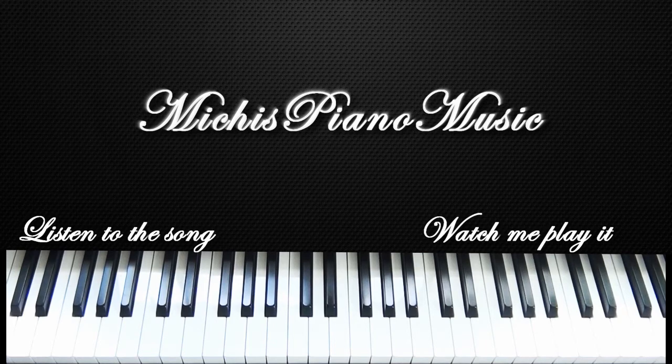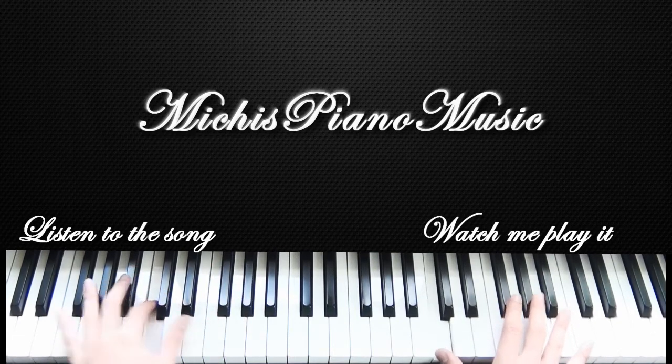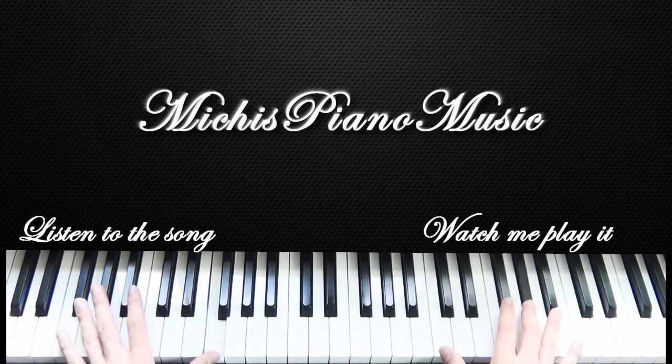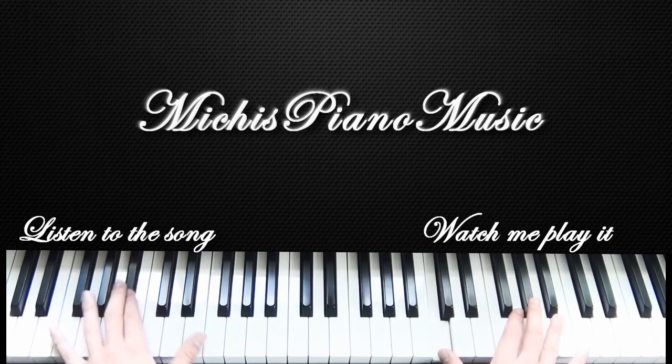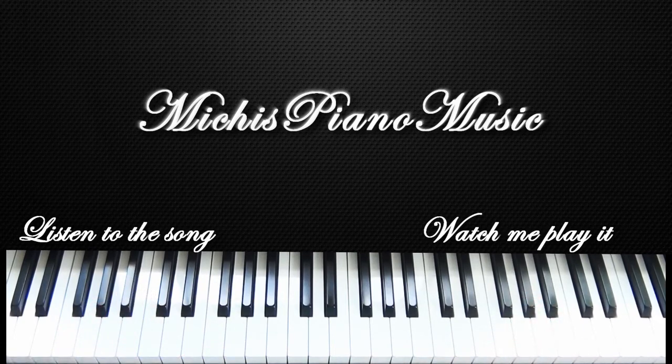The second part of the chorus sounds like this. It's like back and forth with that C in between, like I learned in the last part. That's basically how I put it together. So let's hear that once more, maybe a little bit faster, and the whole chorus.